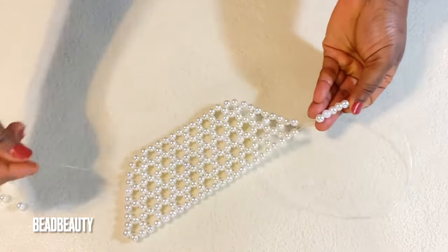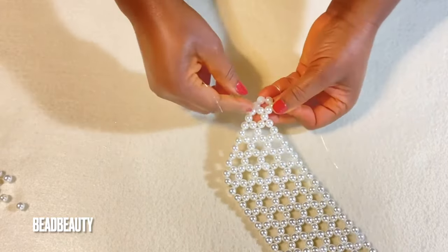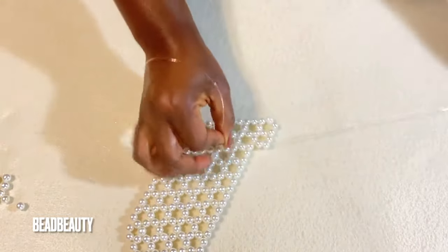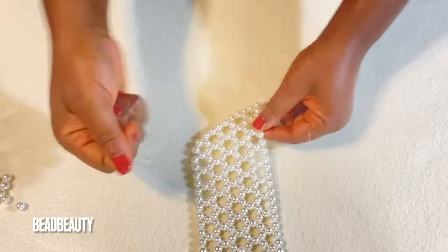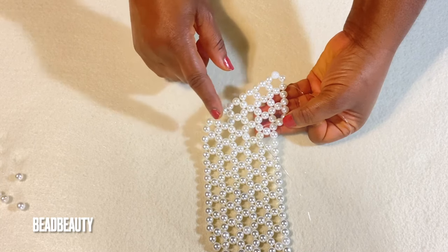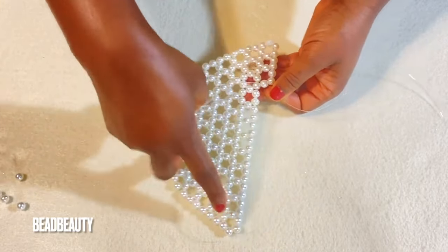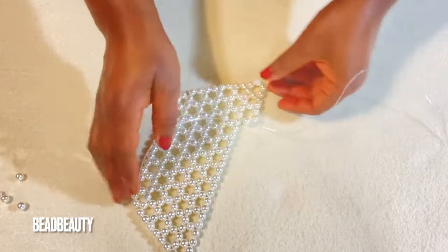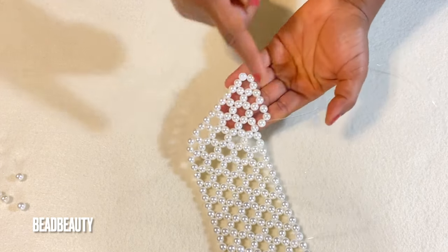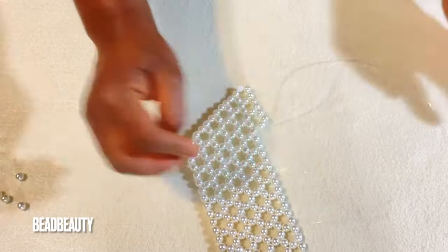For the sixth row, add five beads to the left line, cross and pull. Go into the next two beads and add three beads, then the next two and add three. We repeat the same thing — go to two and add three — to complete the sixth row. Then do seven and eight. We are going to do eight rows in total.